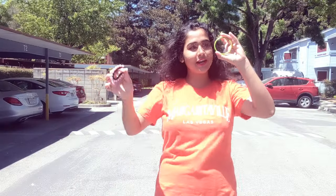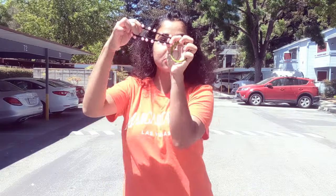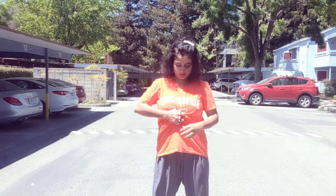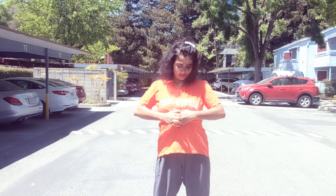What I've done here is take one bangle and a rubber band. I'll just put this bangle into my t-shirt and with the help of this rubber band make this type of design. It looks beautiful and so much classy.